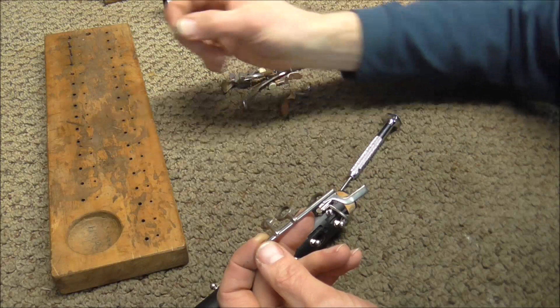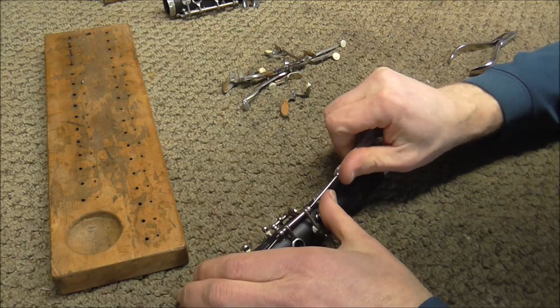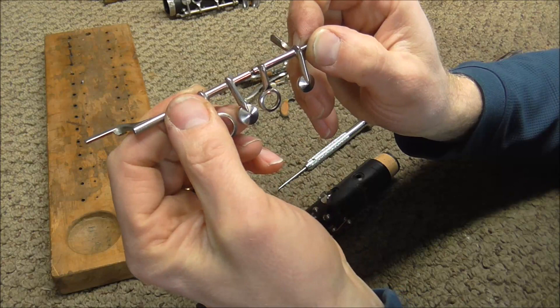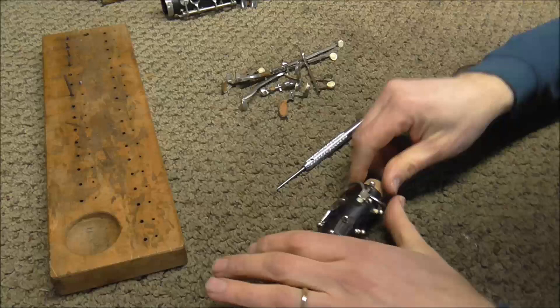Pivot screws are very small, so to keep them from getting lost there is a separate set of holes on the assembly board right next to the main holes — put the pivot screws into the smaller set of holes. The F-sharp ring key has both a hinge rod and a pivot screw on it. The hinge rod holds in the F-sharp ring key and the pivot screw at the end holds in the A-D ring key. The next two keys to come off are the G-sharp/C-sharp key and the inline B-flat/E-flat key.